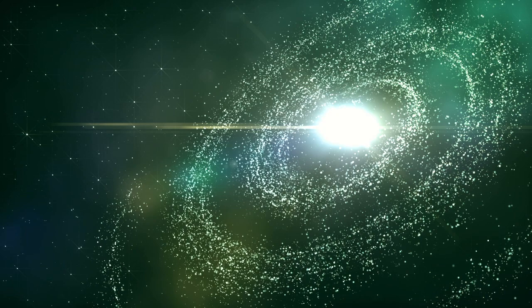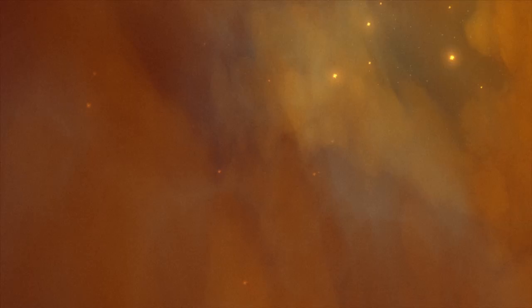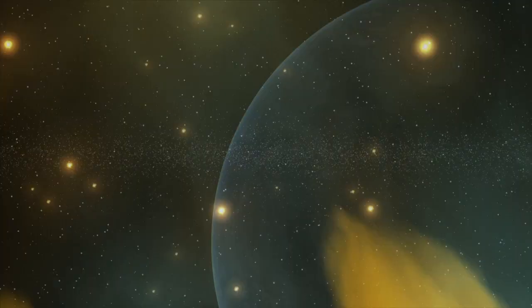Why is that important? It throws into question our whole understanding of matter and, frankly, our understanding of the universe itself.